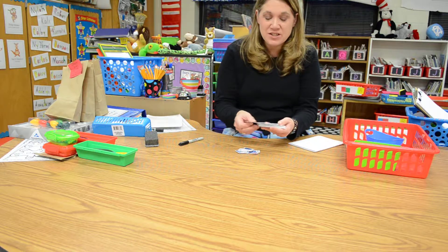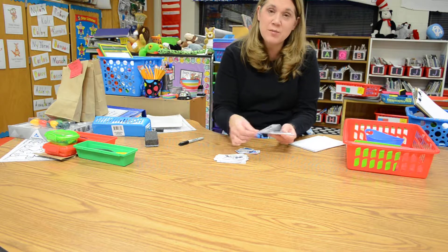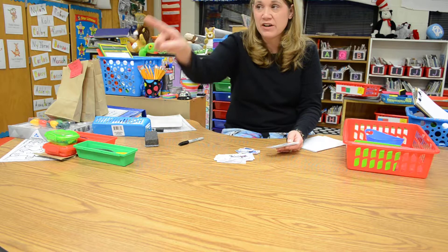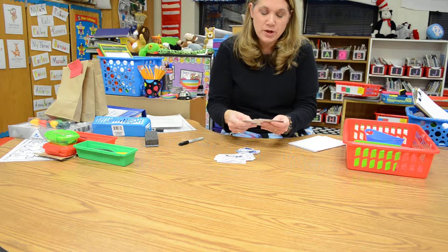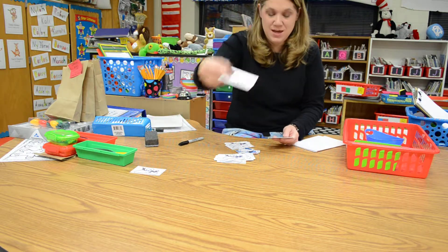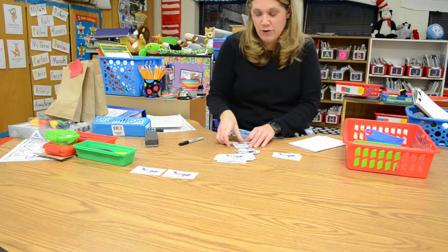I would suggest starting by you and your partner putting all the alphabet letters in alphabetical order, so that means you're starting with A. You're going to need a space in the room, like at the very front or the very back of the room, where you have a nice long row to be able to start. So I'm going to start by finding A and then B, then C, and you're going to build your alphabet all the way across.